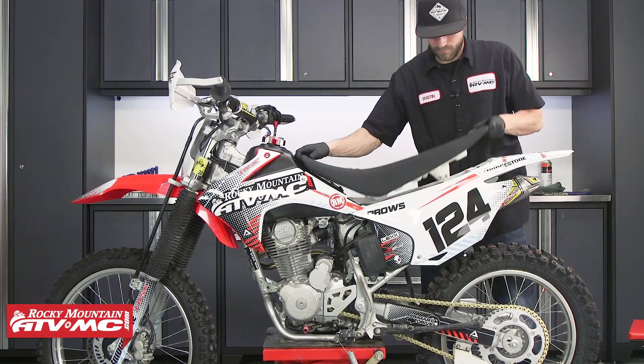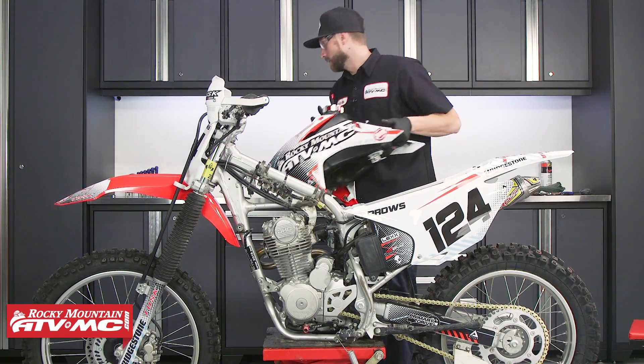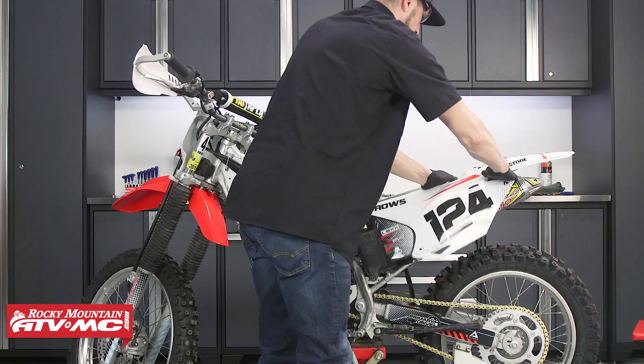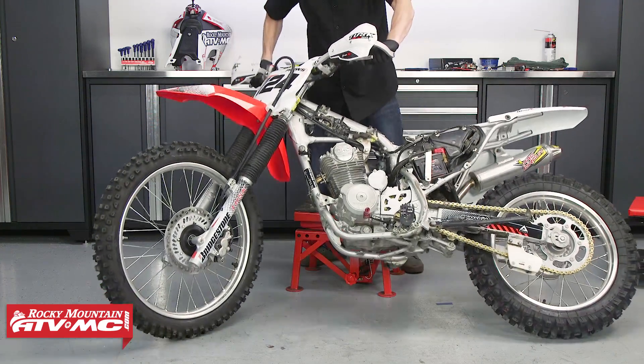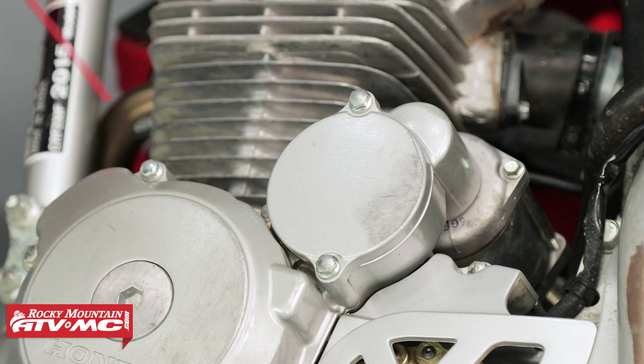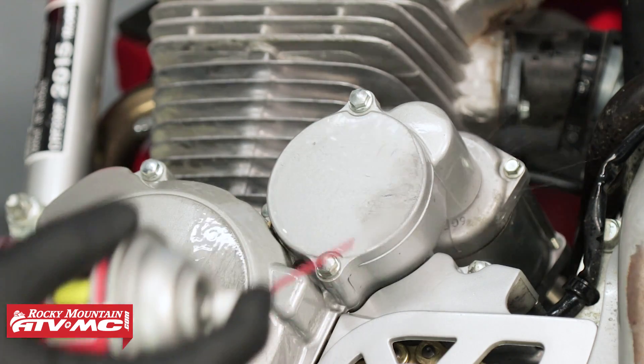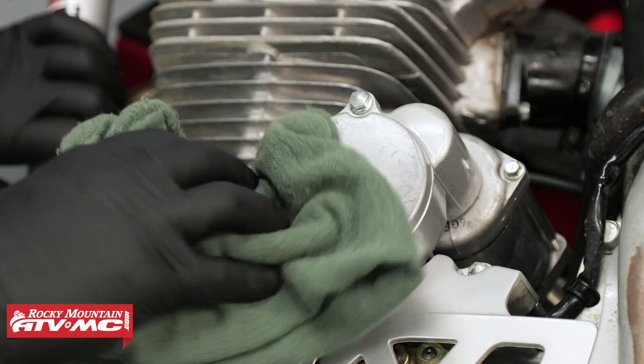To begin, start by removing the seat, then remove the fuel tank, and remove the left side number plate. Next, we can either drain the engine oil or lay the bike on its right side. Before removing any of the engine case covers, be sure to clean around the gasket mating surfaces with some contact cleaner to remove any dirt or debris.